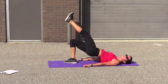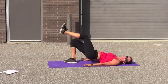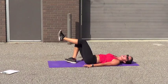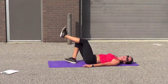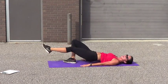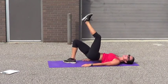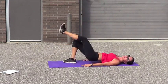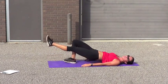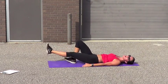Let's go. 15, 14, 13, 12, 11, 10 — good job. 9, 8, 7, 6, 5, 4, 3, 2 — hold it up as high as you can, burning. 10, 9, 8, 7, 6, 5, 4, 3, 2, 1. 5, 4, 3, 2, 1.